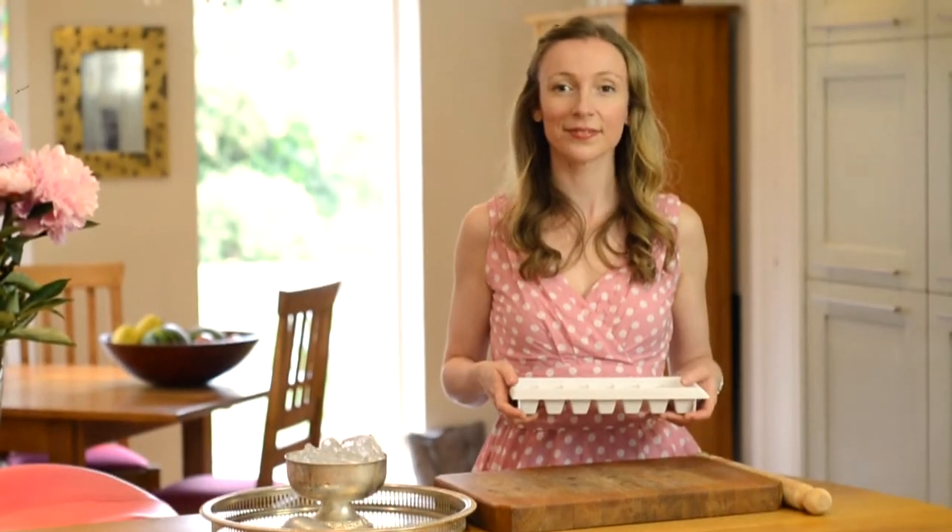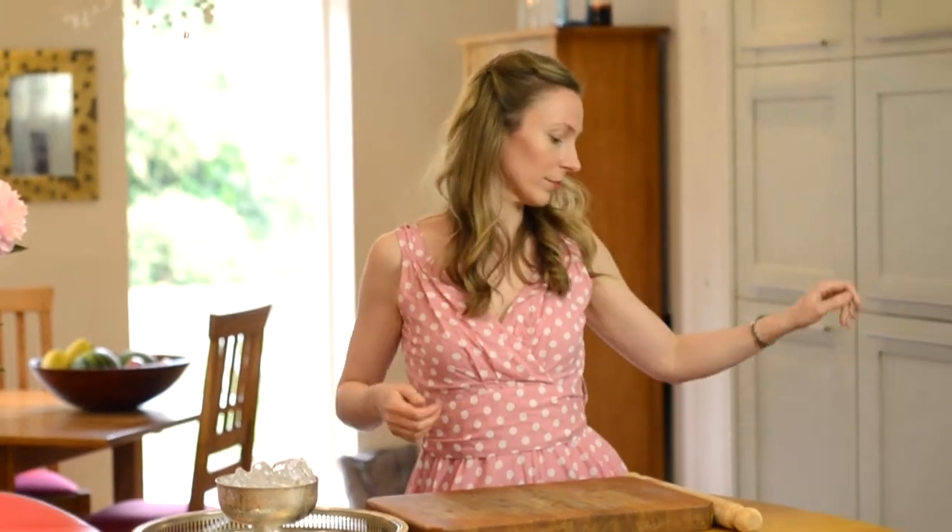Does your recipe call for crushed ice? When regular cubes just won't do, get crushing with simple kitchen utensils and some good old elbow grease.